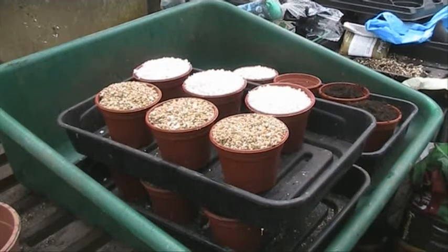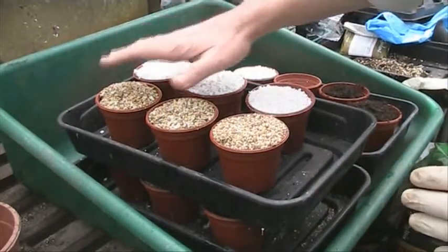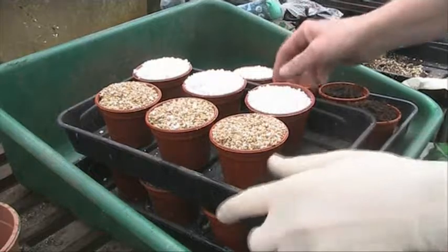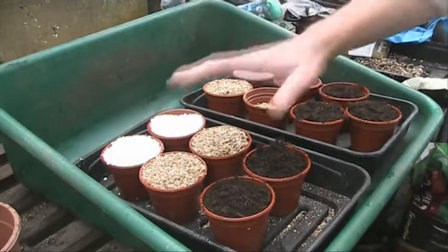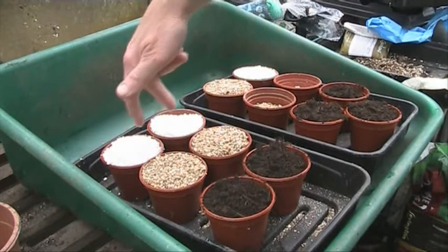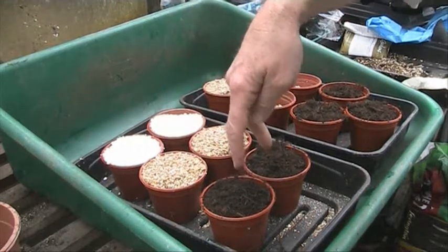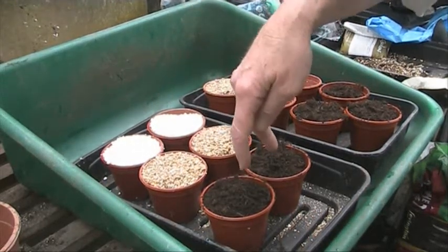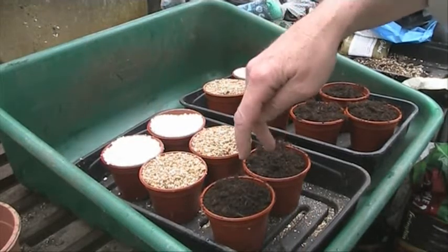The trays I use have 18 spaces, so I've done three here. This tray here has a 50-50 mix — half vermiculite, half perlite. This tray here has got one third of each: one third perlite, one third vermiculite, and one third potting compost with added John Innes. That's the seed compost mix, which is very good — I like that stuff.